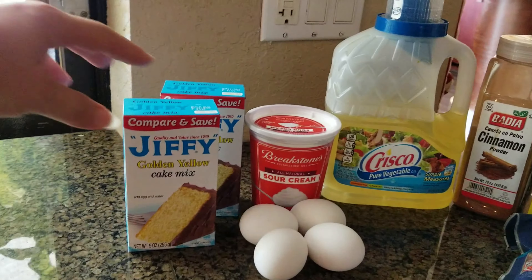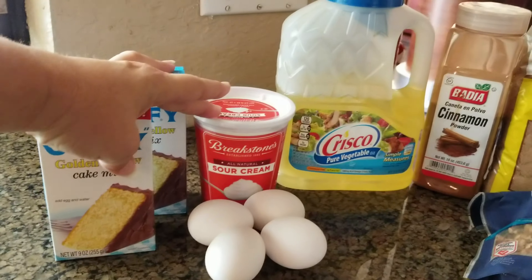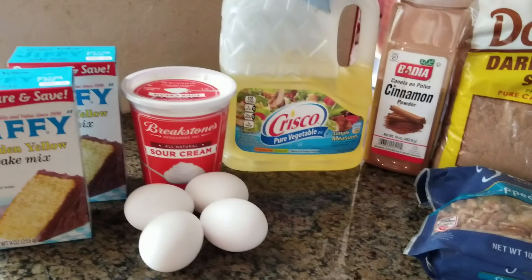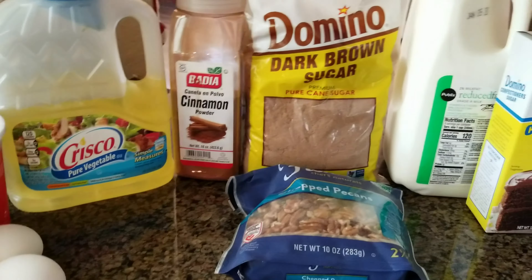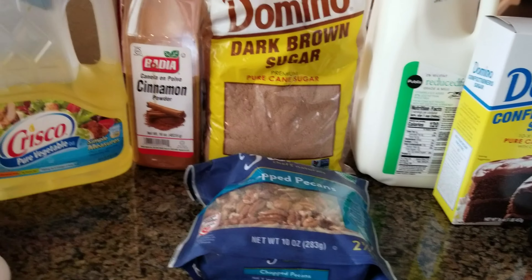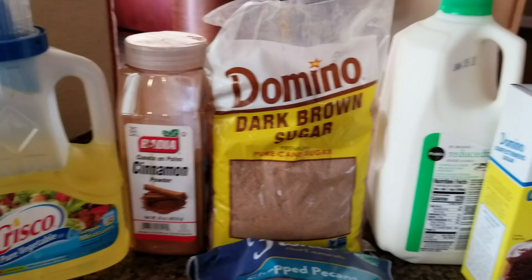We're going to start with the cake part. We have two boxes of Jiffy yellow cake mix, eight ounces of sour cream, four eggs, and two-thirds cup of vegetable oil. Then the layer in the center is going to be made up of a third of a cup of pecans, one cup of brown sugar, and a tablespoon of ground cinnamon.